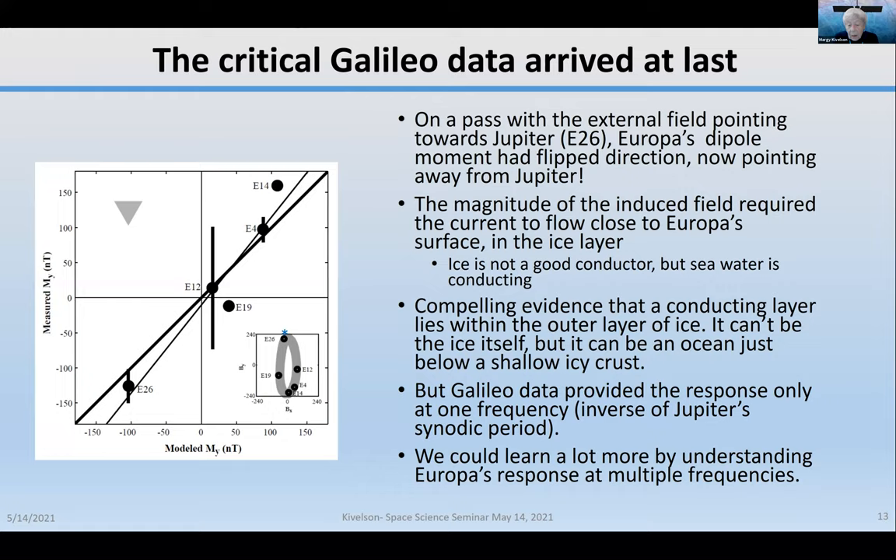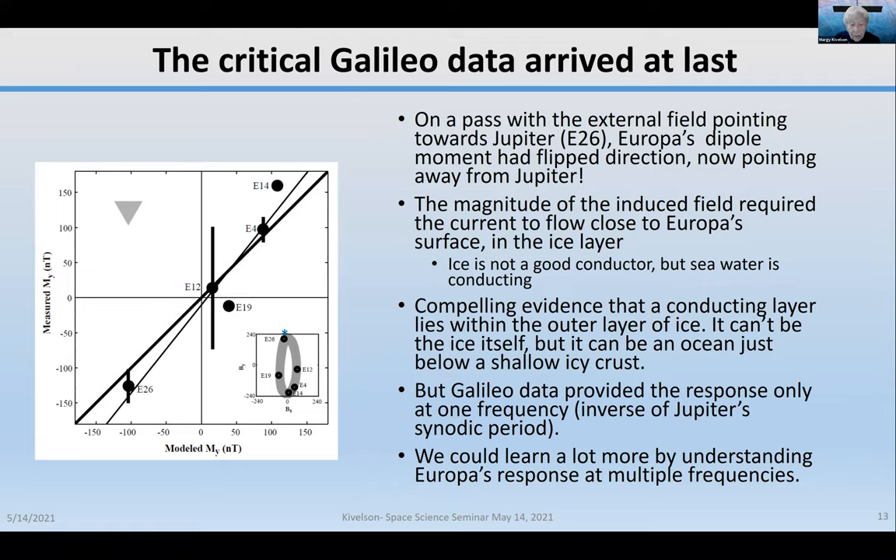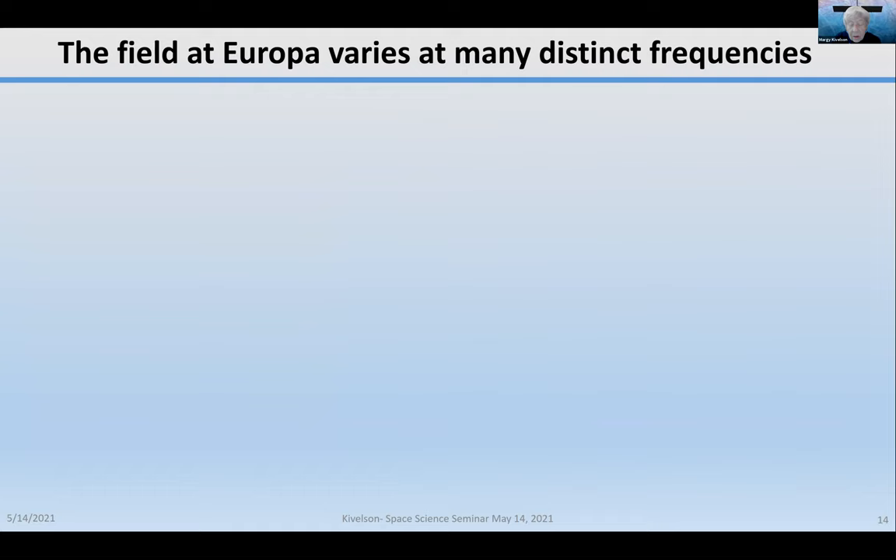The Galileo data provided the response at only one frequency. Using multiple frequencies, you can learn much more. Many people became very interested in looking more closely at Europa and remaining near it long enough to examine multiple frequencies. The field at Europa varies at many distinct frequencies — the synodic period, the orbital period, and harmonic and beat periods — so there are lots of frequencies to look at if you get good enough data.